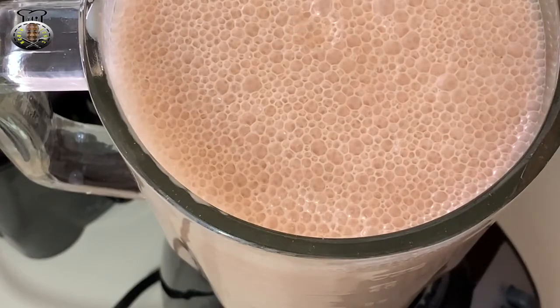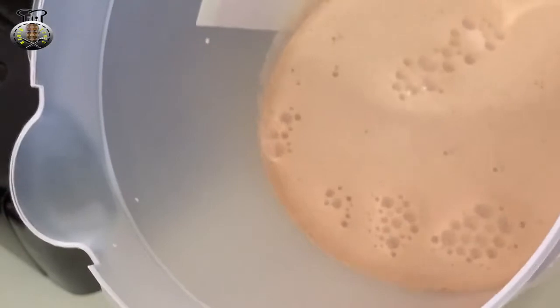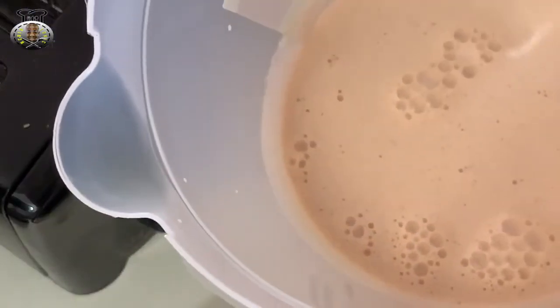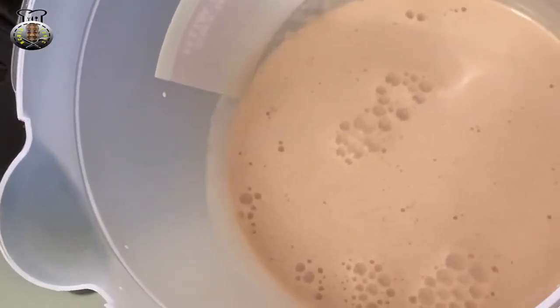My peanut punch is ready to be served. You can serve this over ice, or you can place it in the fridge to chill. I'm going to go ahead and place mine in the fridge to get a little cold and then serve myself a big cool glass of peanut punch.